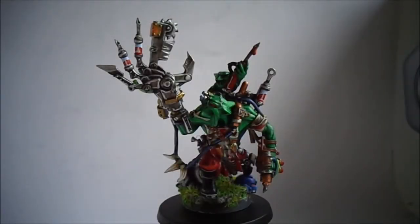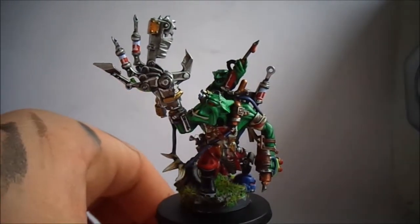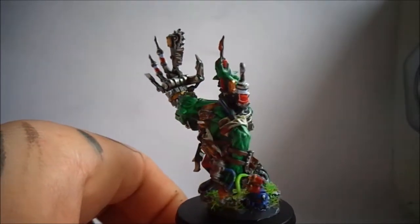Hi guys, it's been a while since my last video because I was on holidays for a week, but I'm back now and I finished my Orc Pain Boy. I'll just give you a quick turnaround so you can have a look at the detail. I did an unboxing of this already, and he's a plastic character, strangely enough.